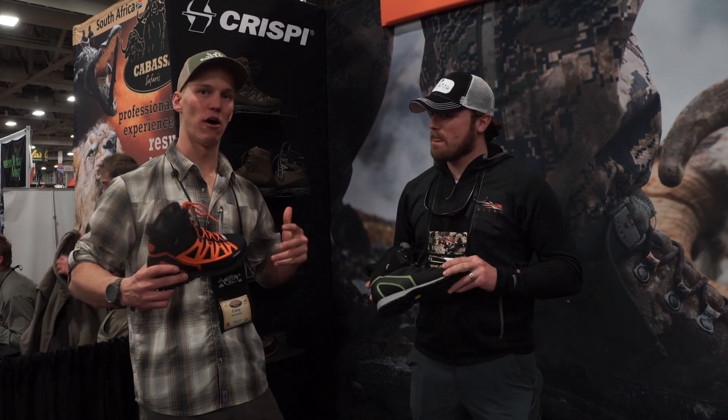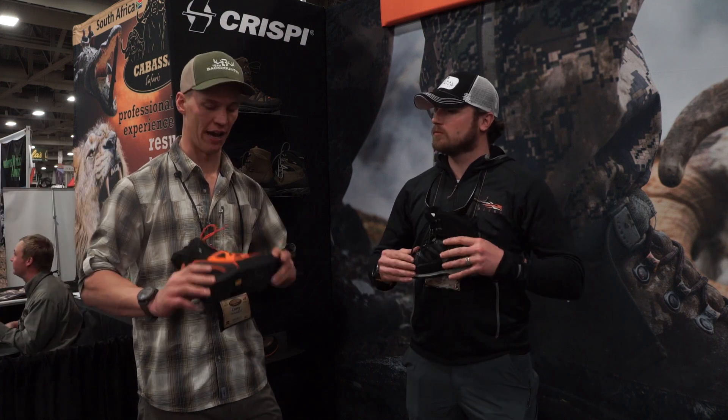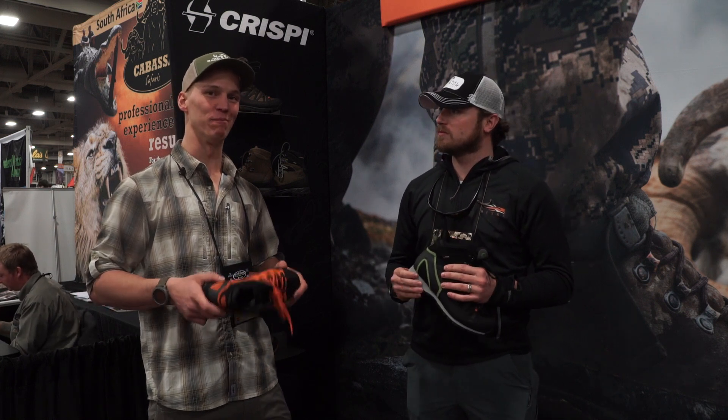I can't stress enough how much good luck we've had with the boots. They've been awesome — I've been rocking Crispy for five years and I can't wait to try these out. I love American-made products, but the Italians know how to build boots better than us. Best boot builders in the world.